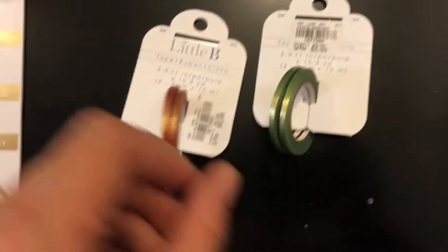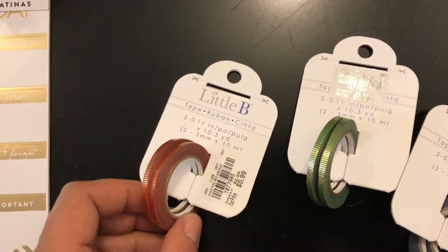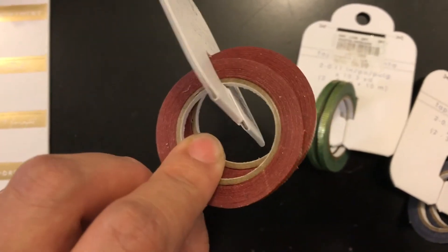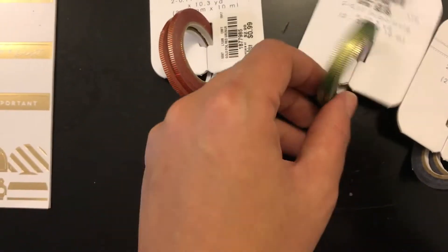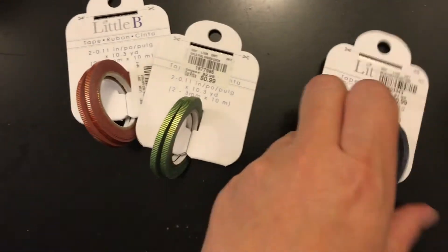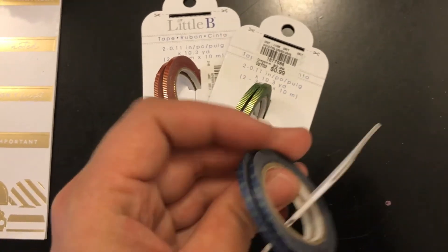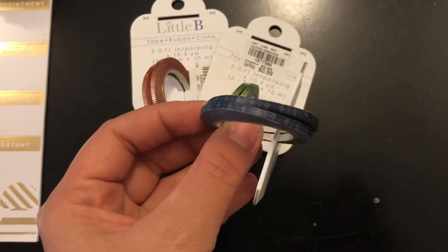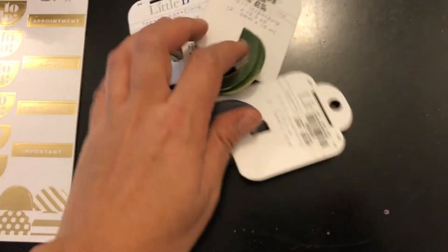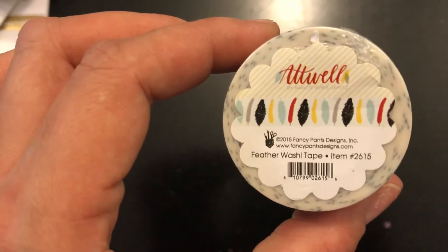The next items she got were these cute little thin washi tapes from Little B, and they're 99 cents each. They're really really thin - this one is like an orangey and gold, that's how much you get. Then this one's like a green with gold, and then this one's like a blue. Excuse the nails, guys. They look so cute and were 99 cents each.